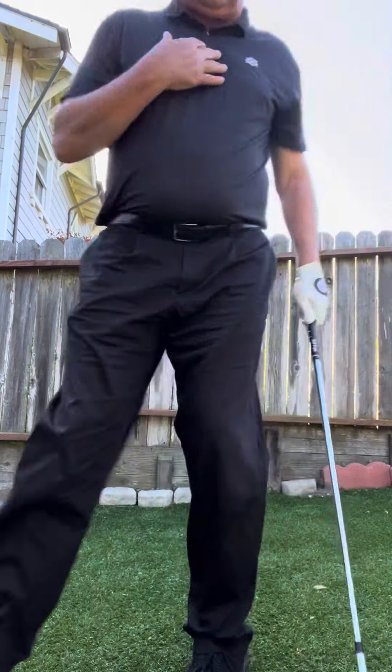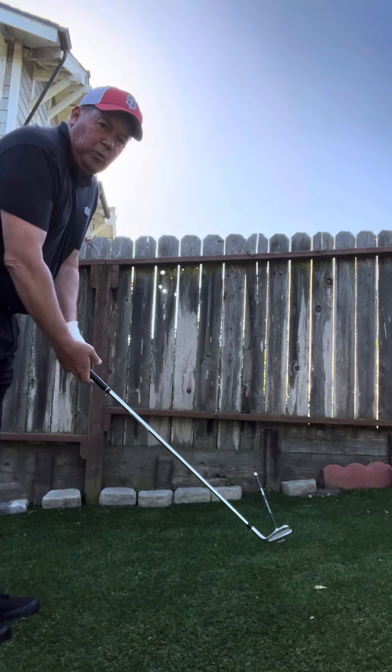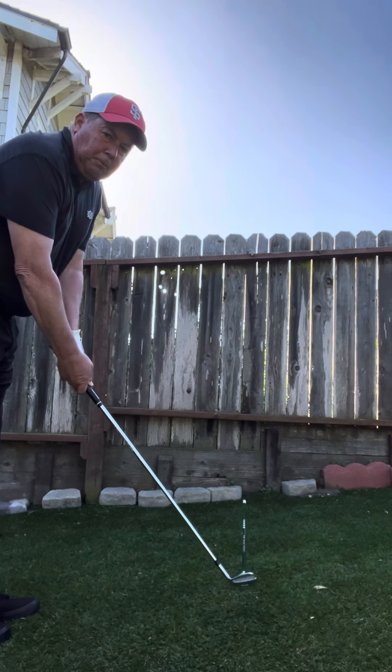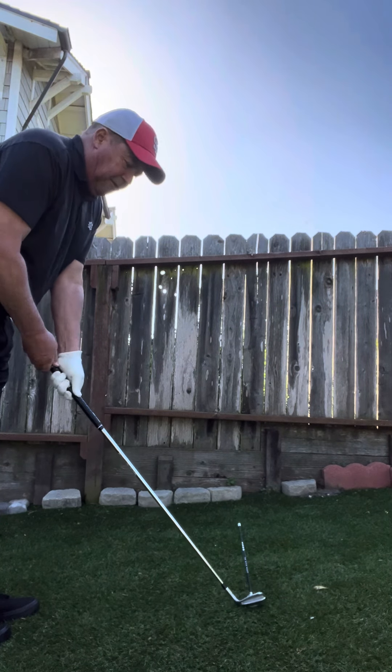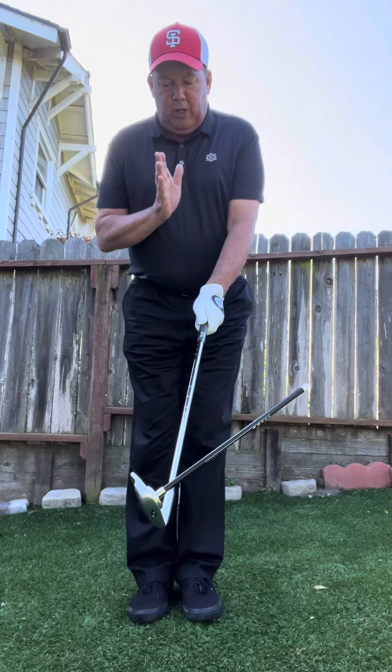That's my first grip pressure point with the sixth finger on top. And remember, I'm always doing it relative to the club face being square — I'm not going to leave that behind. We get better and better, and our foundational swing elements are going to improve when we do things better from foundational effort.